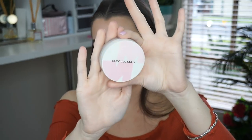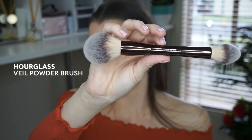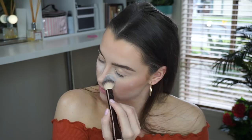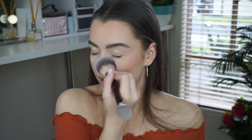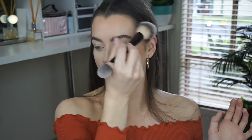That is the last of our cream products, so now I'm going to set everything down with the Mecca Maxima Life Proof Super Set Invisible Loose Powder. This one is really nice for just a light veil all over the face, and I also like to use it under the eyes. Using my Hourglass Veil Powder Brush, I'm popping the small side right under my eyes and in my nasolabial folds where I know I get oilier, and then sweeping it away with the fuller side. I'm dusting off the excess and sweeping it all over my face.